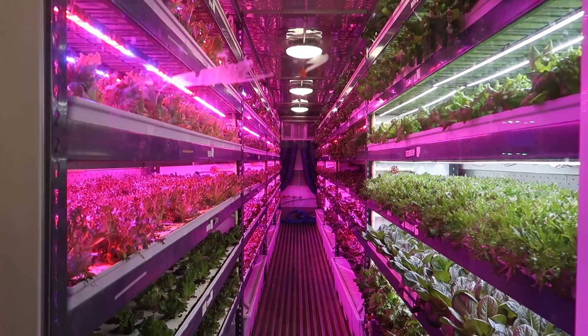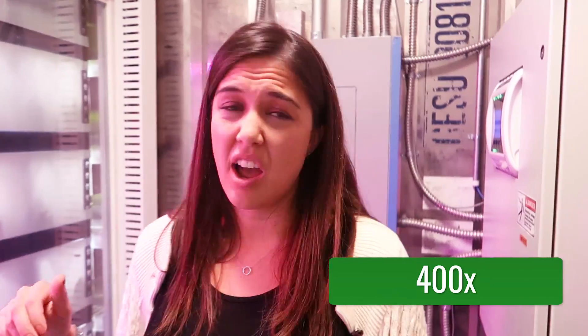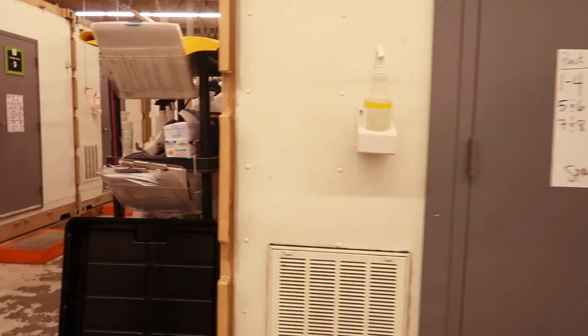Question — sun goes down at night, do plants like to sleep? Plants do need to sleep a little bit. We could keep the lights on 24 hours a day, and that might make them grow really fast, but with too much light you can have aberrations. Do you have any idea how much space this would take if we were to grow this on a traditional farm? We get about 400 times what you could get with one acre outside. And that's version 1.0.